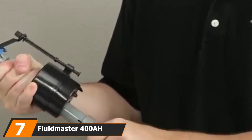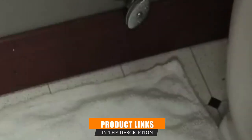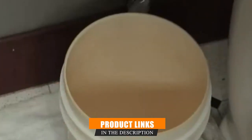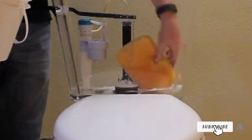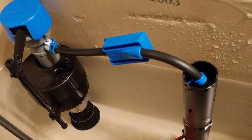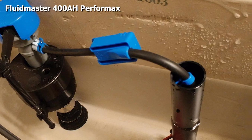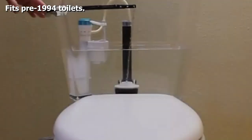Moving on to number 7, the Fluidmaster 400A Performax. If you want peace of mind when buying your toilet repair kit, look no further — it comes with a 7-year warranty, an industry-leading guarantee against defects. It's a universal kit that should fit most toilets, and it height adjusts from 10 inches to 15 inches, making it suitable for older toilet tanks with a capacity of 3.5 gallons or even 5 gallons.